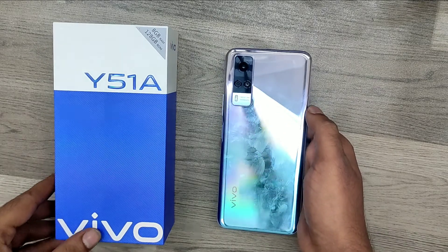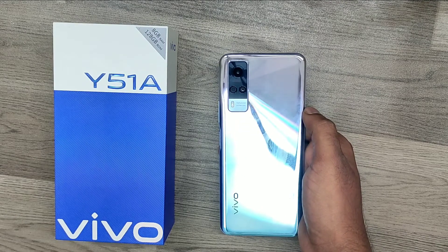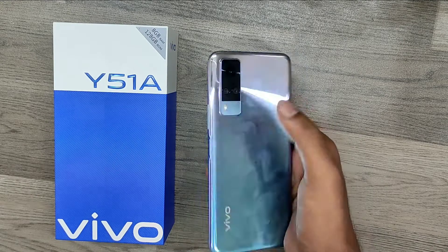Hey guys, welcome back to the Phone Mechanic channel. Before going to the video, please subscribe to our channel so you can get updated phone knowledge. In this video, we will learn about how to take a screenshot on the Vivo Y51A phone.